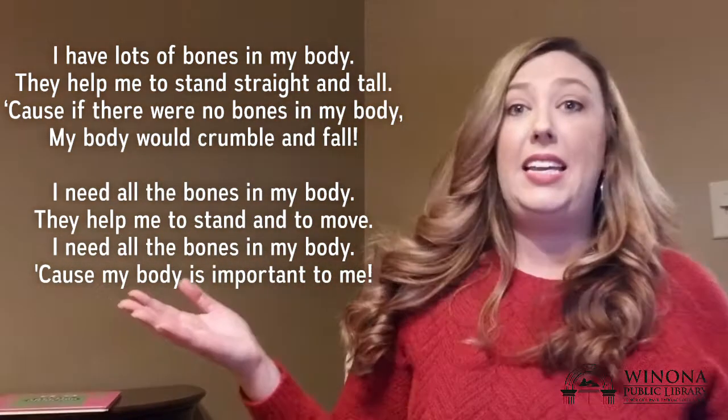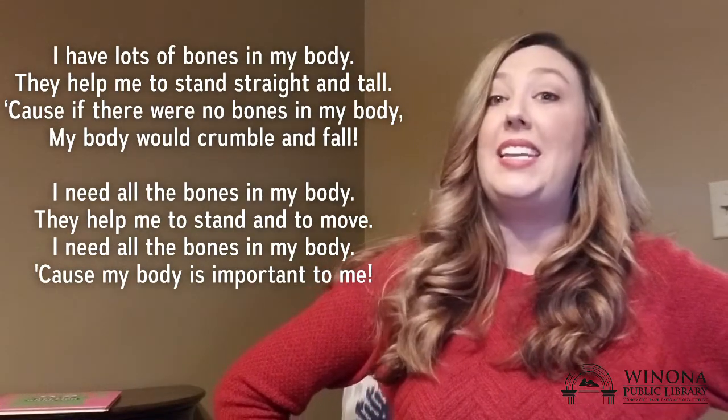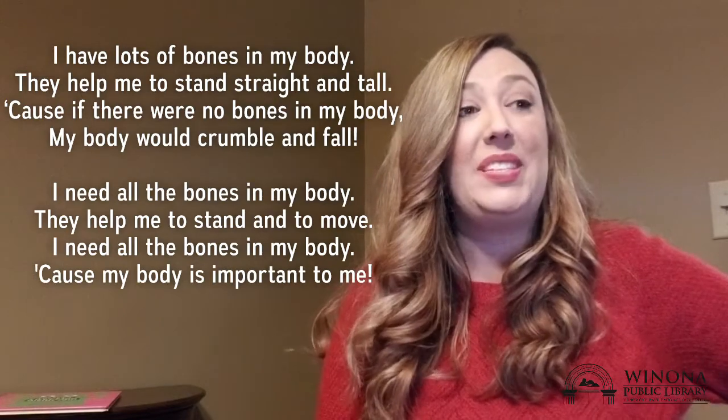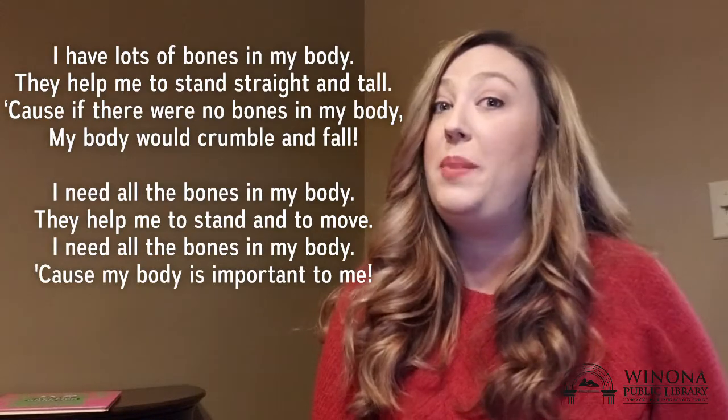♪ I need all the bones in my body. They help me to stand and to move. I need all the bones in my body, because my body's important to me. ♪